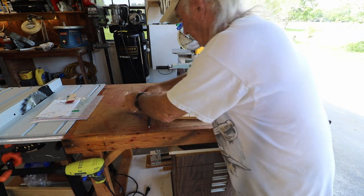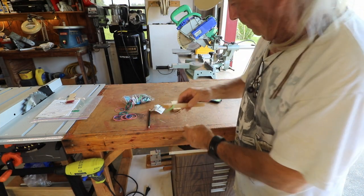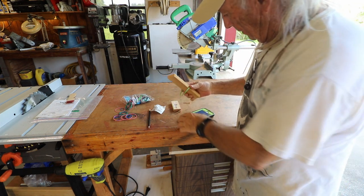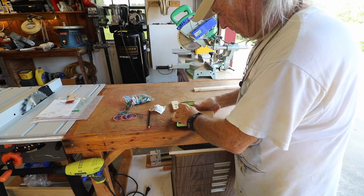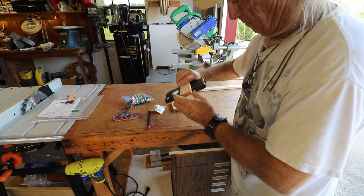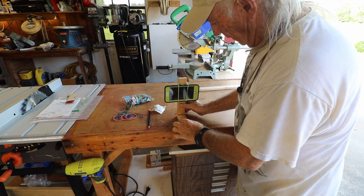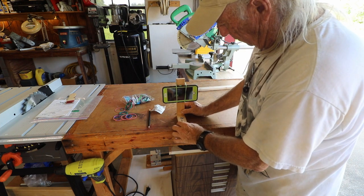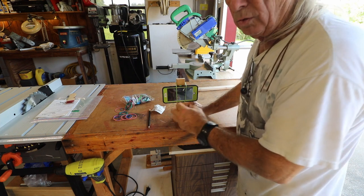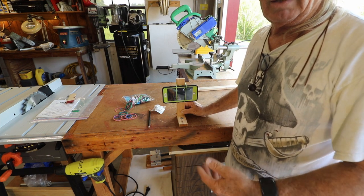The rubber band goes in the lower slot first, like this, and then we put the phone on here, come up over and back to the upper slot — and now we have a way to hold the phone. I'm thinking the screws come up through the bottom of that base piece, which then attaches to a tripod, and I now have a way to hold the phone steady. Let's get the screws in and get this mounted on a tripod.